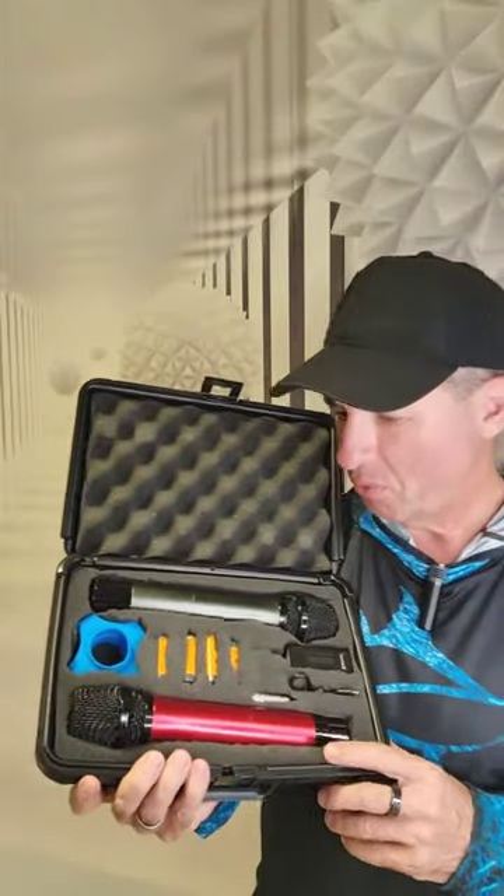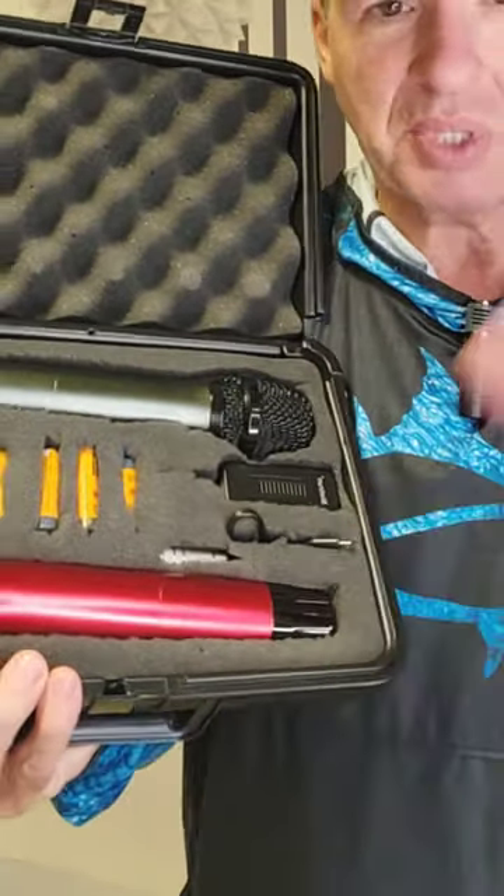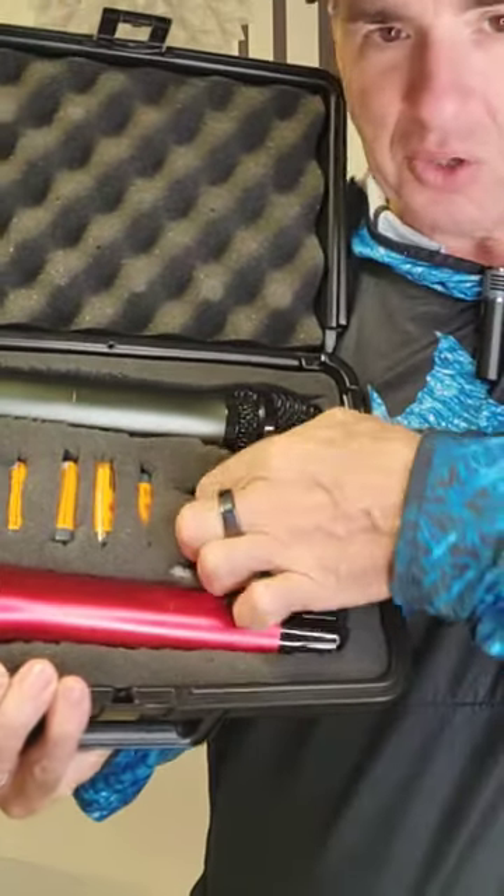Hey, what's up? I want to introduce you to my cordless microphones. This is a really cool kit because instead of using one of those control panels with antennas sticking out of it, all you need is this guy right here.